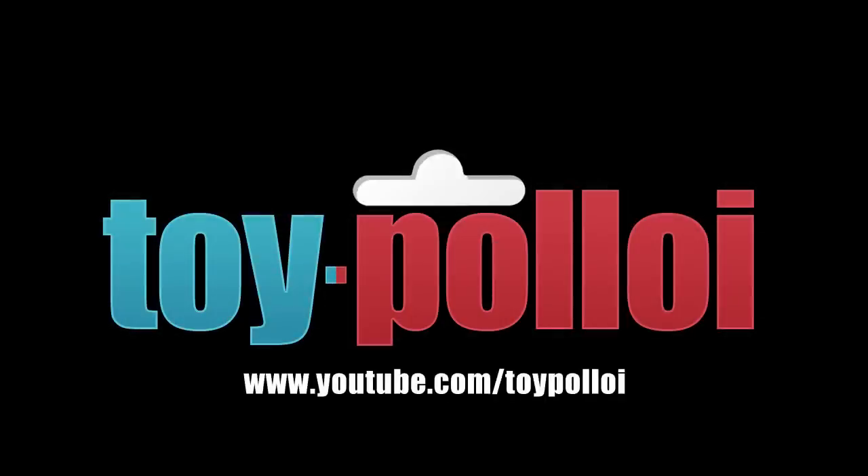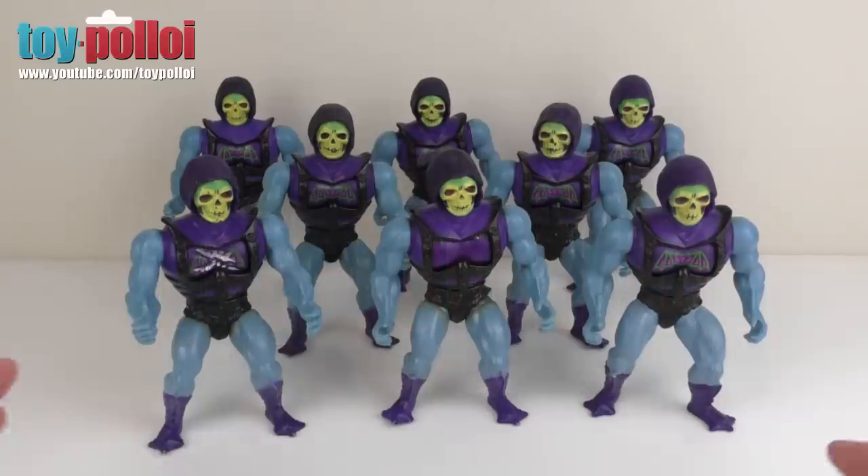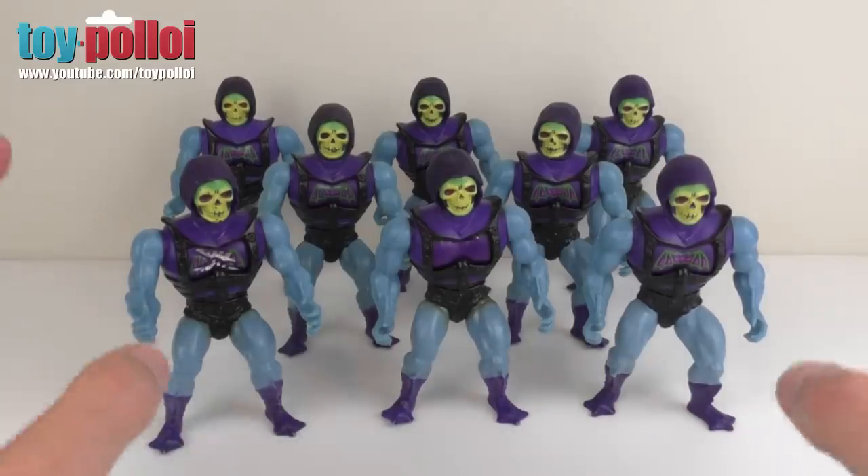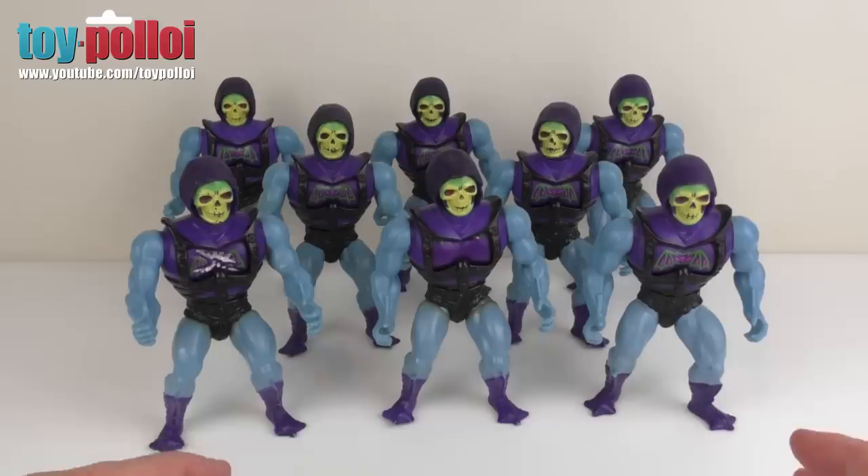Welcome to Toy Ploy. Hello and welcome to another video from Toy Ploy. If you watch my channel, you'll know that I'm a big fan of Skeletor, and I pick up any Skeletors I can find. And as you can see here, this is my collection of battle armor Skeletors.